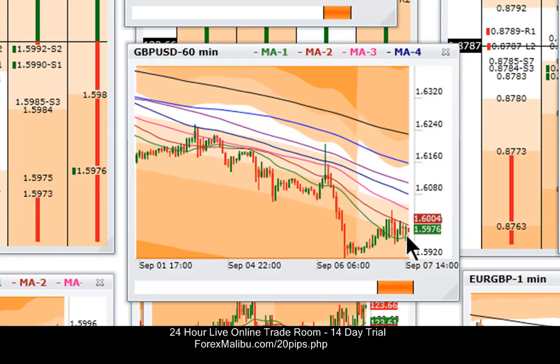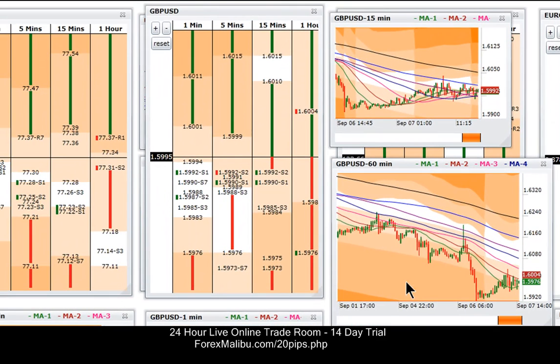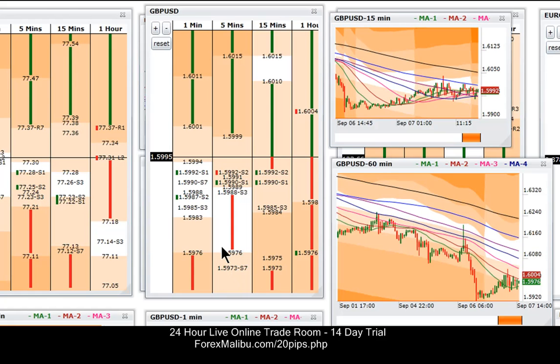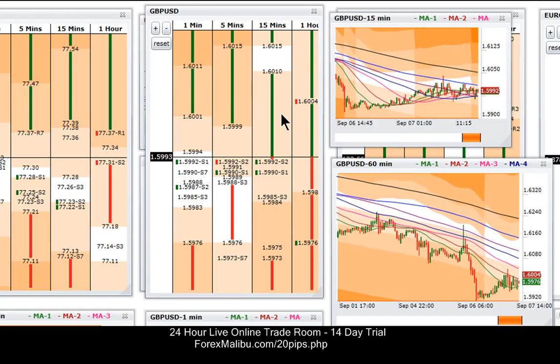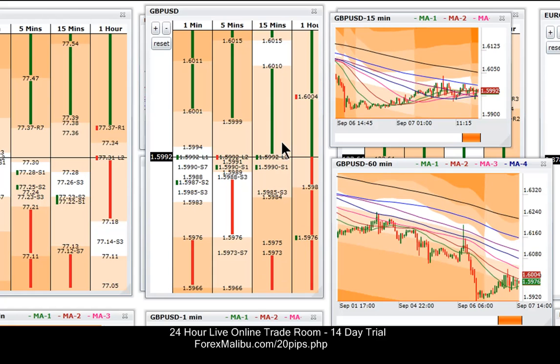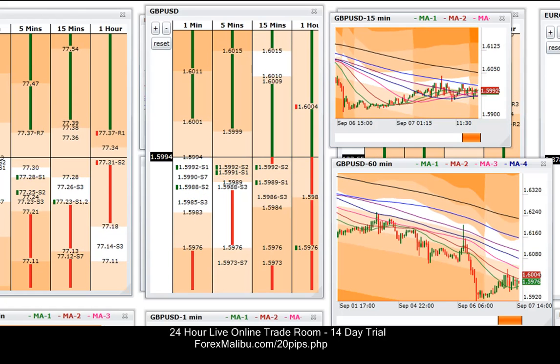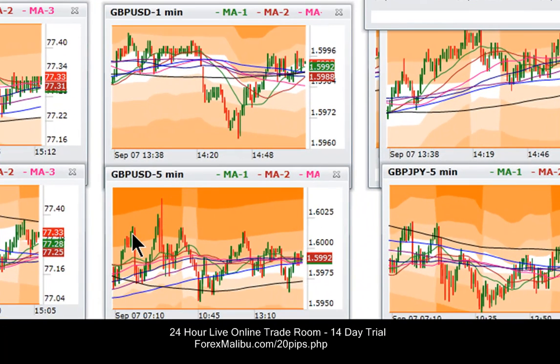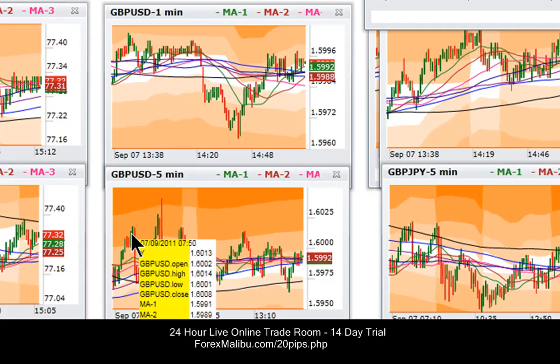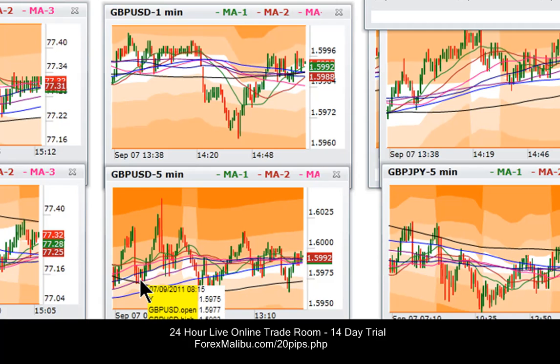So this is a good-looking 60x60 right here. You can take it long from 76 or 73 — you have the L7 down here and a white zone. Or you can take it short from up at big figure 04. If it gets up there, I'd like to go ahead and take a shot at that. Every time it's gotten up here, look at how often it's worked — it went from 14 down to 76, a 40-pip drop.